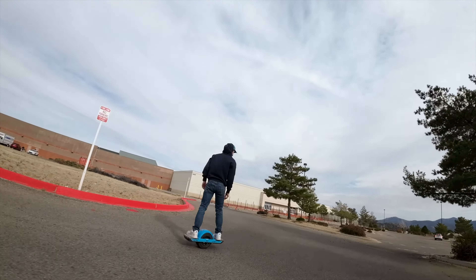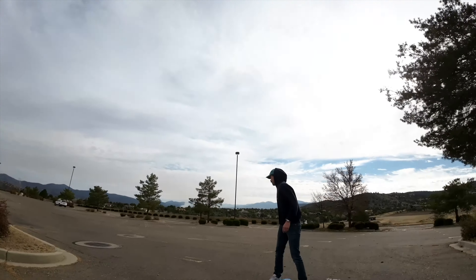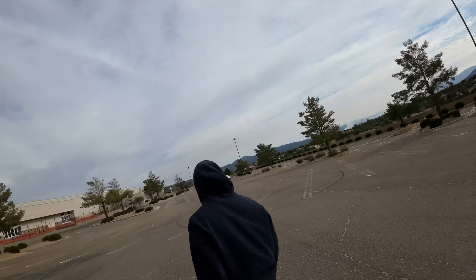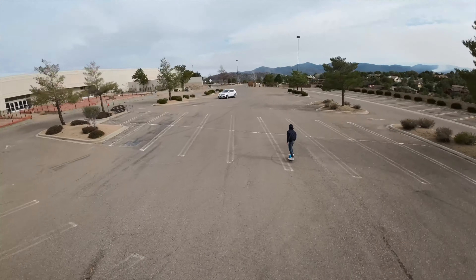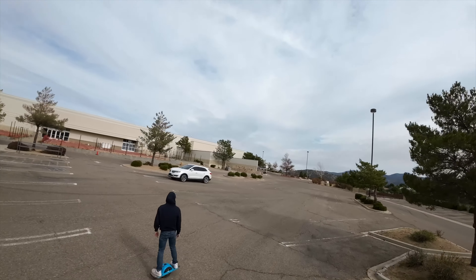Speaking of latency, I was flying this out in the parking lot behind our studio and one thing I noticed right off the bat is that the latency was super low and the pixelation was almost non-existent when you're up close. The first thought that came to my mind was that you could actually race this. For beginners looking to get into FPV, this is definitely something you can practice with because the latency is so low.